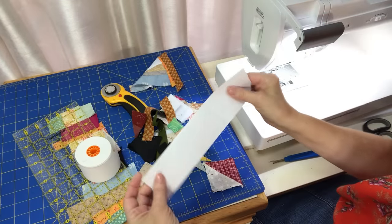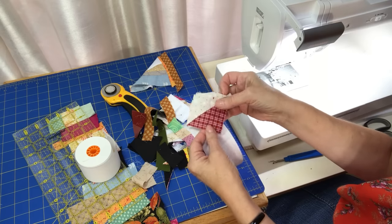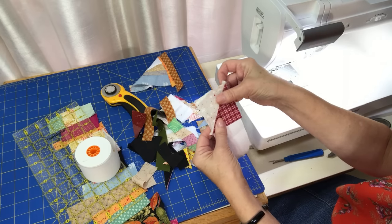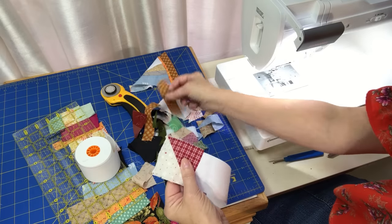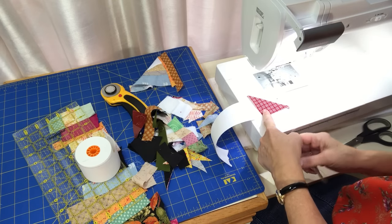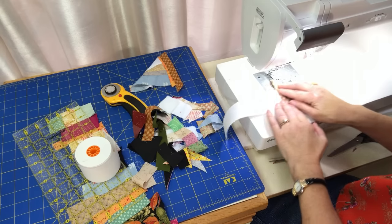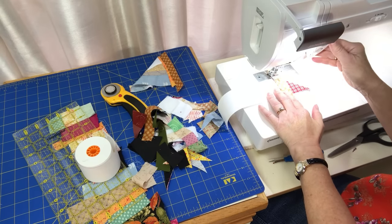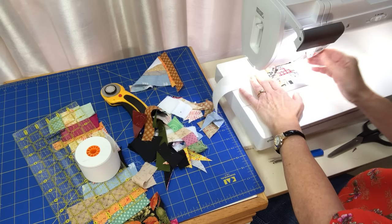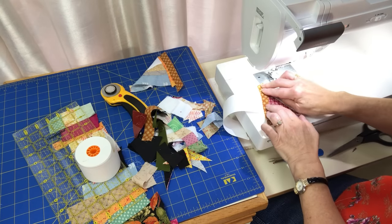I've grabbed a small chunk of adding machine tape to show you a quick sample of how you get started. I've got some leftover flying geese half-square triangles that I'll use — they do extend beyond the tape, which works out well. All you do is lay your first piece right side up on the tape, then place your second piece right side down, find a straight edge to sew across, and sew.